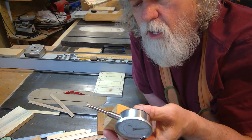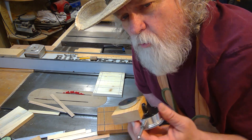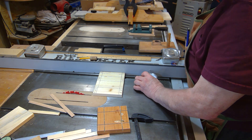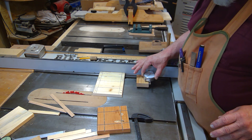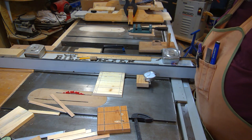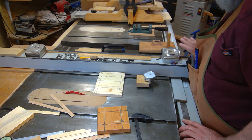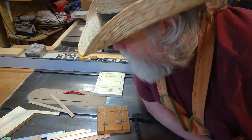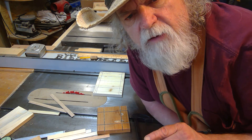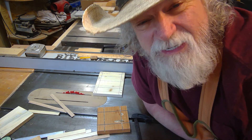He uses this dial indicator on a magnetic block to dial in his fence to an exact cut. All you do is put it right up next to the fence, slide it where you want it — the magnet holds it still — then zero out the dial. If I want to move it a quarter of an inch, I move it two revolutions down to the five, lock it down, and I know I just moved that fence exactly one quarter of an inch. Knowing that, let's find out what thickness that blade is.